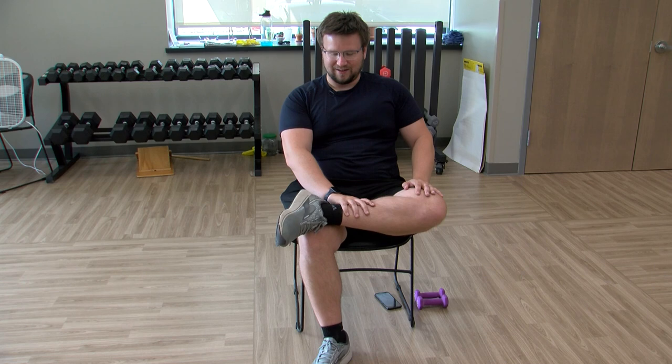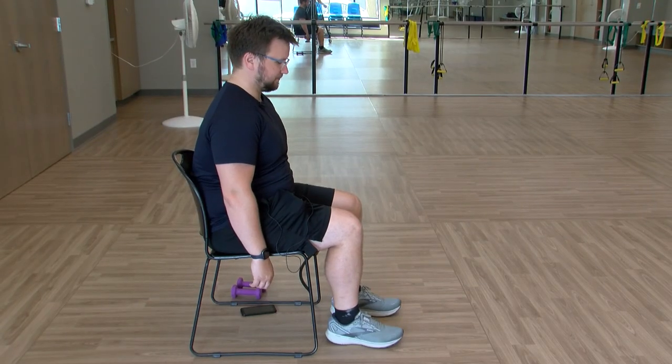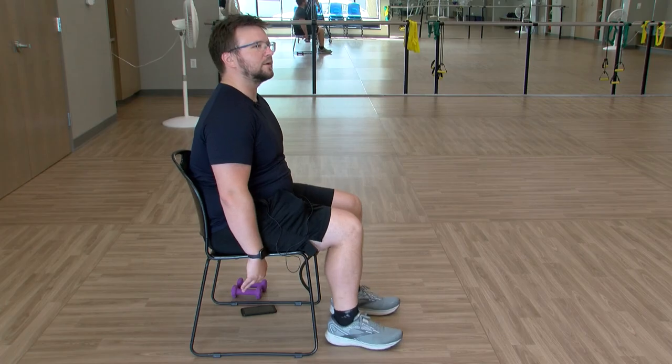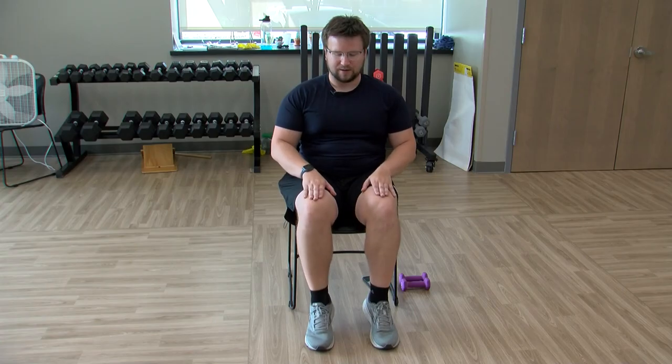I definitely need this stretch today — this is like my fifth workout today, so this feels really nice. Coming out of this, some more simple stretches. Sitting nice and tall, heels stay on the ground, just lift the toes off and back on. Then toes stay on the ground, lift the heels off — up and down.